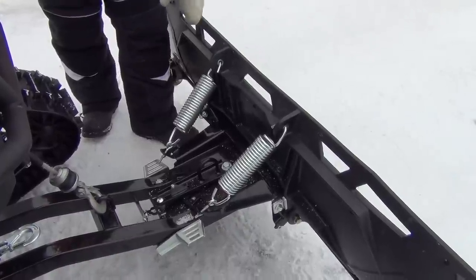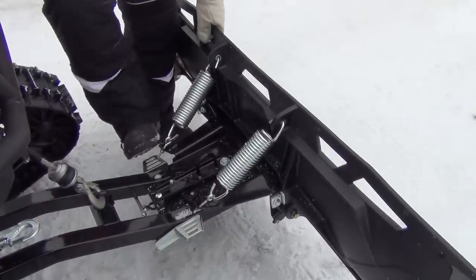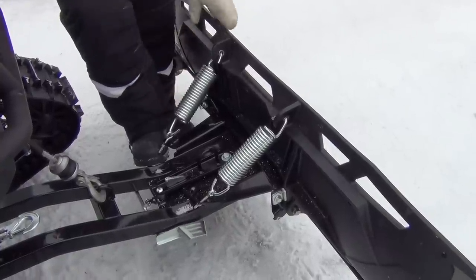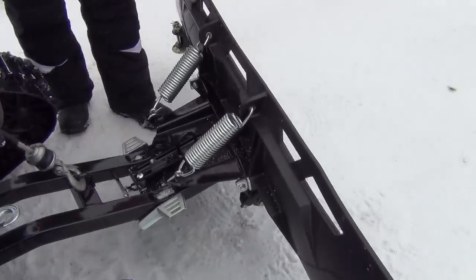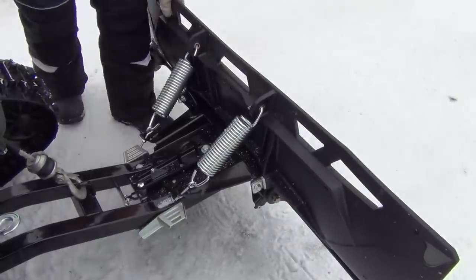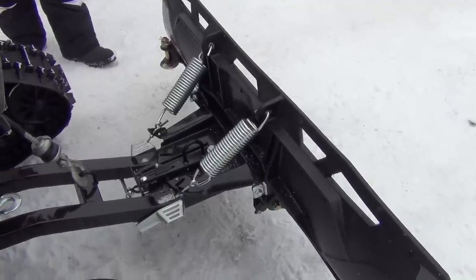The other nice feature I like: if you want to angle the blade, you just come up to the front, hang on to the blade, push down on the little pedal that lifts the latch out of there, adjust it to where you want it, and then it'll lock in. You don't have to get down on the ground and climb around. So yeah, that's pretty cool.